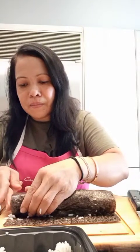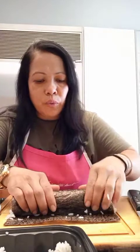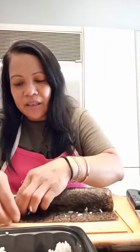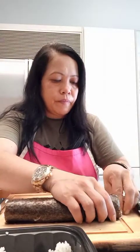And then we pull back — it will be really tight — and tuck in. We put a little bit of water so it will stick. Okay, I have now one roll done.